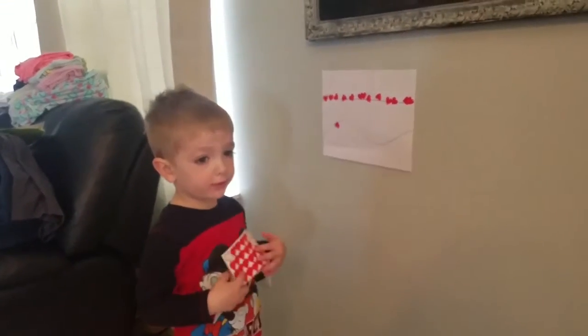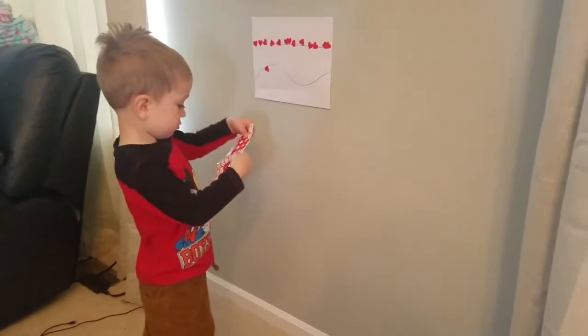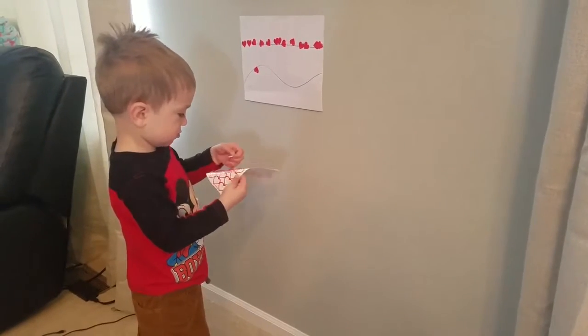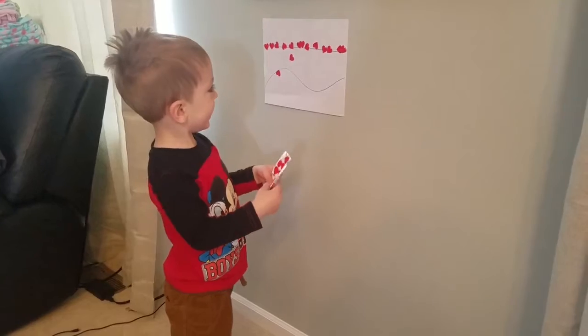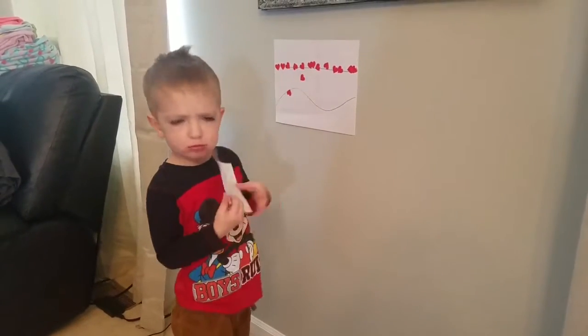Can you do one more? Let me see you do one more. The reason I have it on a vertical surface is it makes it more difficult. Can you get it on the curved line? See if you can get it on the line.